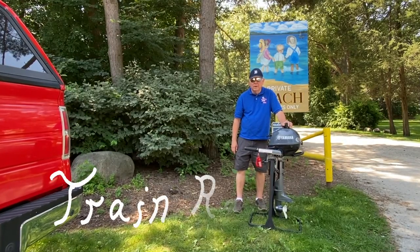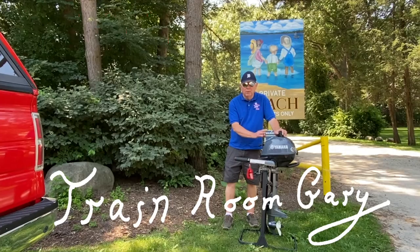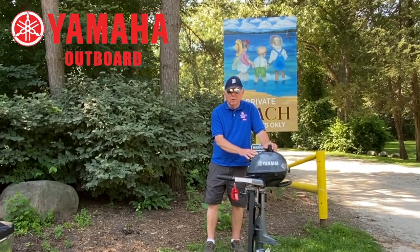Hi, I'm Trayton Gary. Welcome to my YouTube channel. In this video we're going to go down the Middle Straits Lake and we're going to run this brand new Yamaha 2.5 horsepower outboard motor.